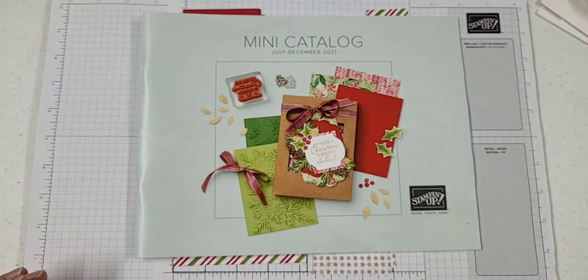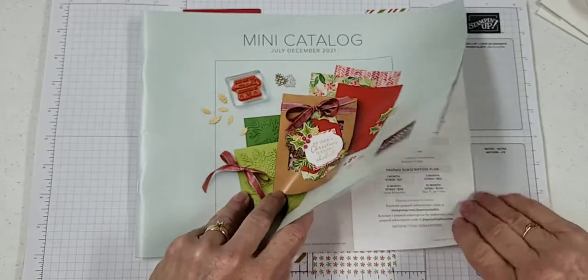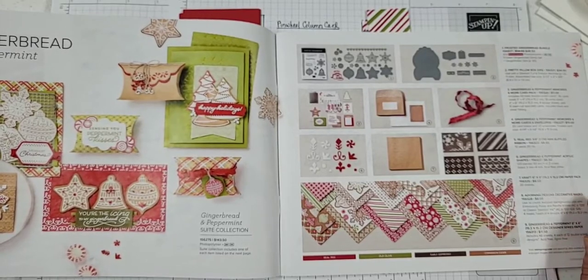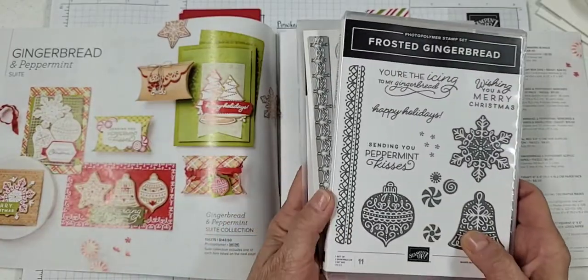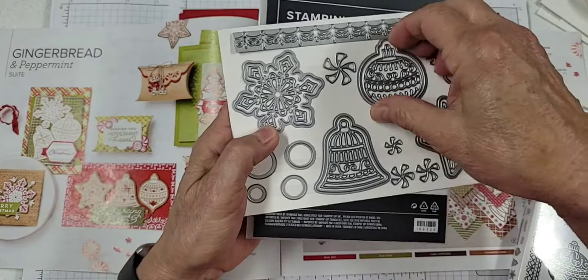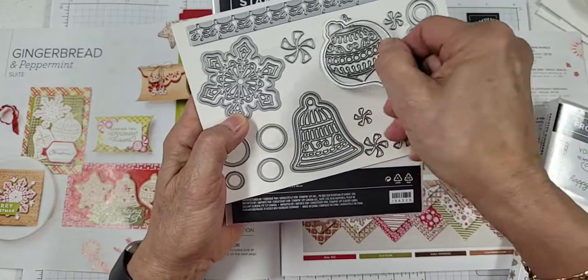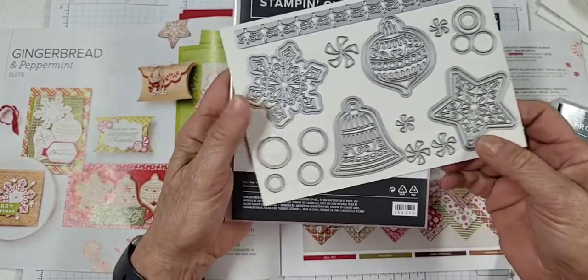I'm Lisa Lang, and I'm going to show you today how to make a pinwheel column card. We're going to be using the Gingerbread and Peppermint Suite, which is on page 9 of the holiday catalog. It's really pretty sweet with lots and lots of things that you can use. I will be using the Frosted Gingerbread Stamp Set and also the dies — the Gingerbread dies. Mostly I will be using the outside die for the ornament, and the little swirls and the little circles that make the peppermints to go on our card.